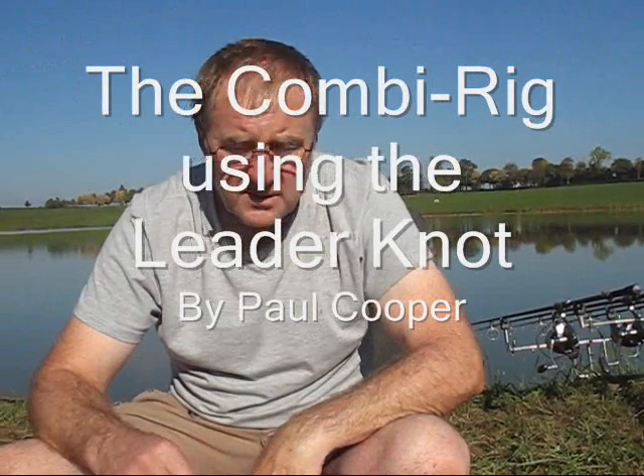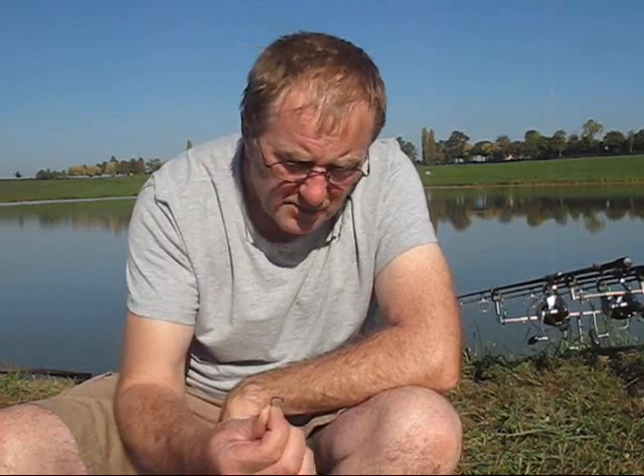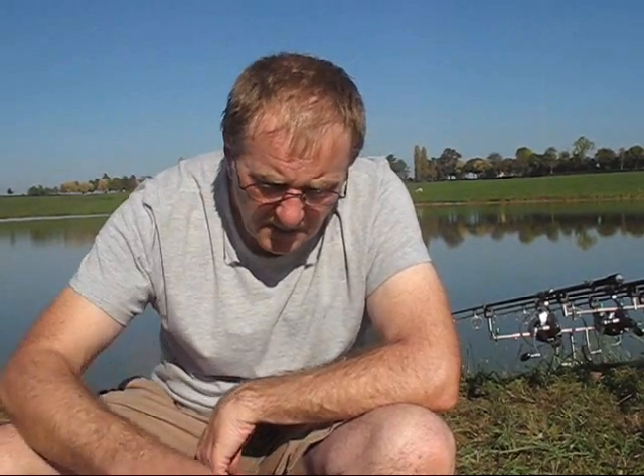What I'm going to show today is how to tie a combi rig. My version of the combi rig is made out of cigar fluorocarbon in 19 pound breaking strain. I've got here a size 4 wide gape hook and I shall be using 15 pound merlin.